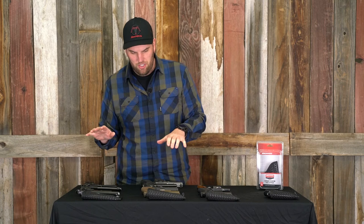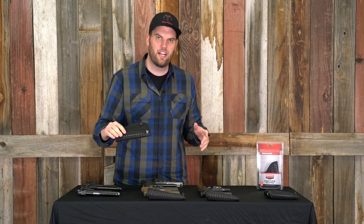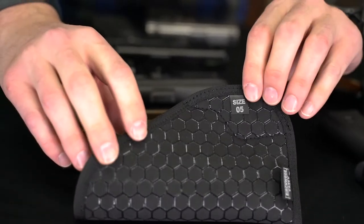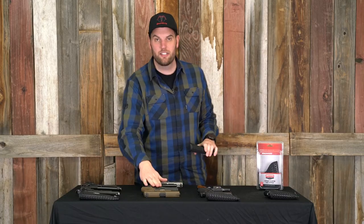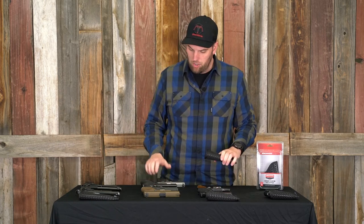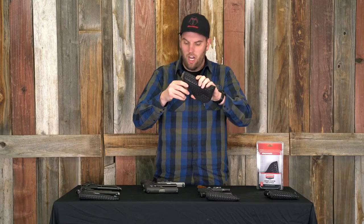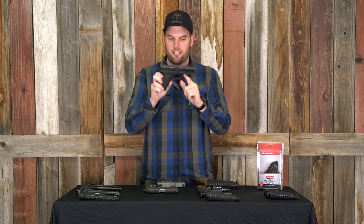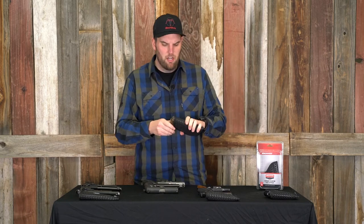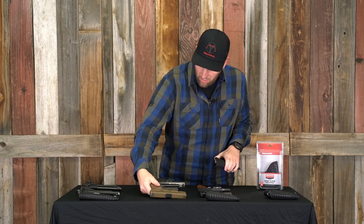Here's where things get a little bit more confusing. They recommend size one to fit kind of your full-size double stack autos, but I found that depending on the trigger guard size, you're going to want to go to size five. I've got a Glock 19, a SIG 229, a full-size Glock 17, and a Taurus Millennium — these all fit in size five really well. I think it's the best fit for the Glock especially, because the Glock has a little bit larger trigger guard. That's the one I would recommend for any of the Glocks and 320s as well.